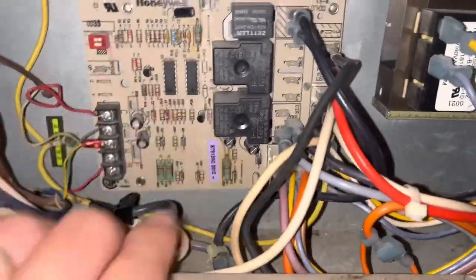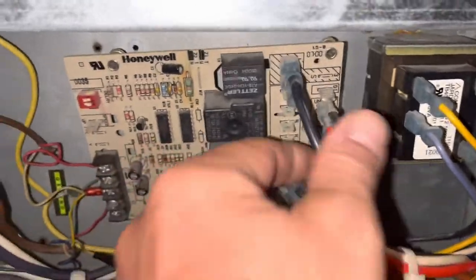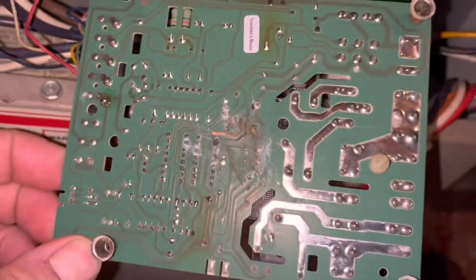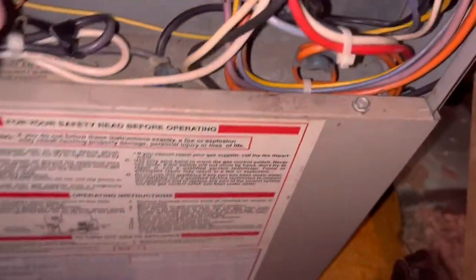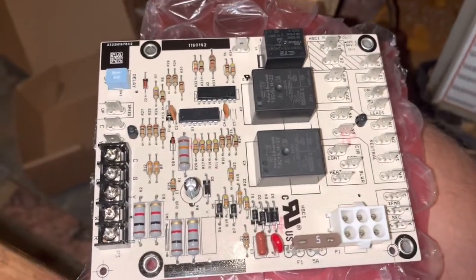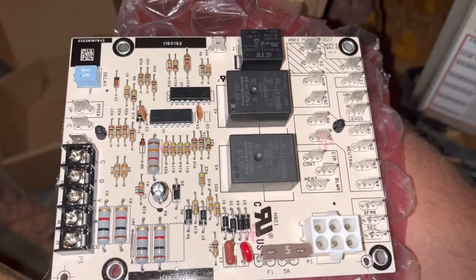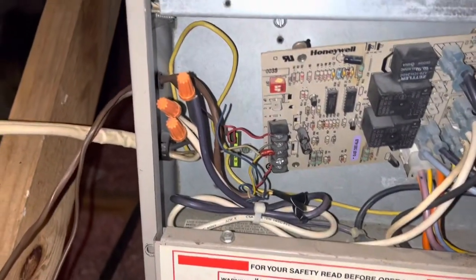I've taken out the four screws and the whole board pulls out a little bit. Looking at the back of it, you can see where some water got on it — it really looks pretty yucky in there. Here's my new board — I ordered it off Amazon. Other than a few colors looking different and a few components laid out a little differently, it looks pretty much the same. All the connectors are about the same as far as I can figure.